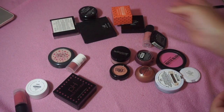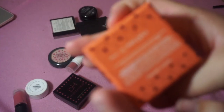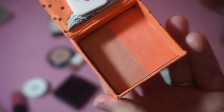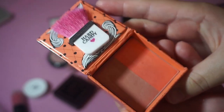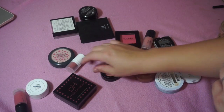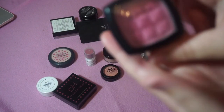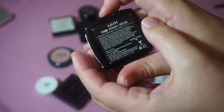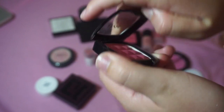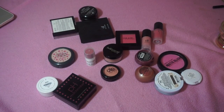Let's get rid of one. This is the Hard Candy Fox in a Box in the shade Skinny Dipping, and this is just so old, so I'm decluttering that. I've also got this blush from NYX — this is so old, it's in their old packaging. This is in the shade Peach, which is not a peach at all, but I'm going to declutter that because it's really old.